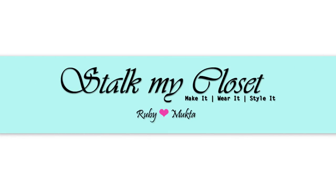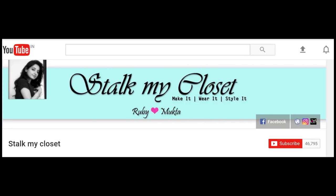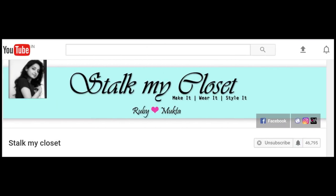Hi everyone, welcome to our channel Stuck My Closet. Thanks a lot for your love and support. Please hit the subscribe button if you haven't already and also click the bell icon to get new video notifications.